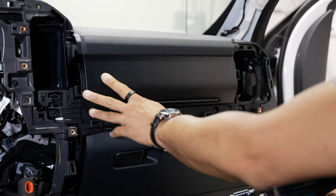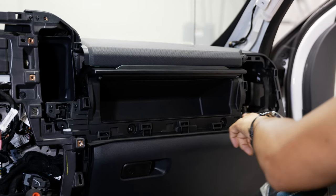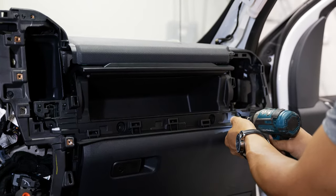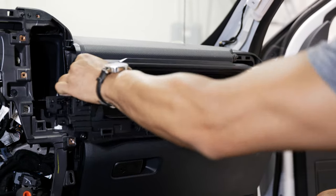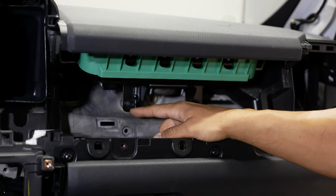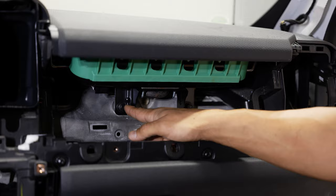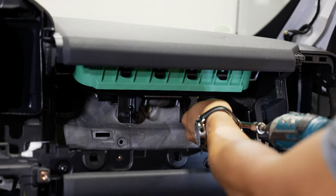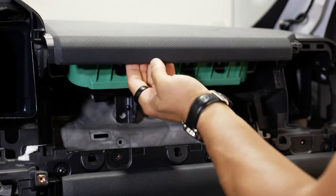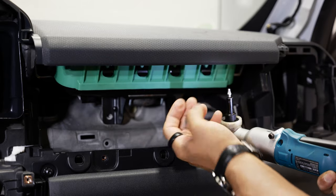Now move to removing the upper glove box on the passenger side. It's simple — three T25 Torx screws right below it. Pull those out and pull the glove box straight back to free it. With the upper storage compartment removed, that gives access to the two 10-mil bolts holding the airbag. Pull those two 10-millimeters out. Right up underneath the dash cap behind that edge, you have three T20 Torx screws to pull out — they're kind of hidden, and this is where a right angle really helps.